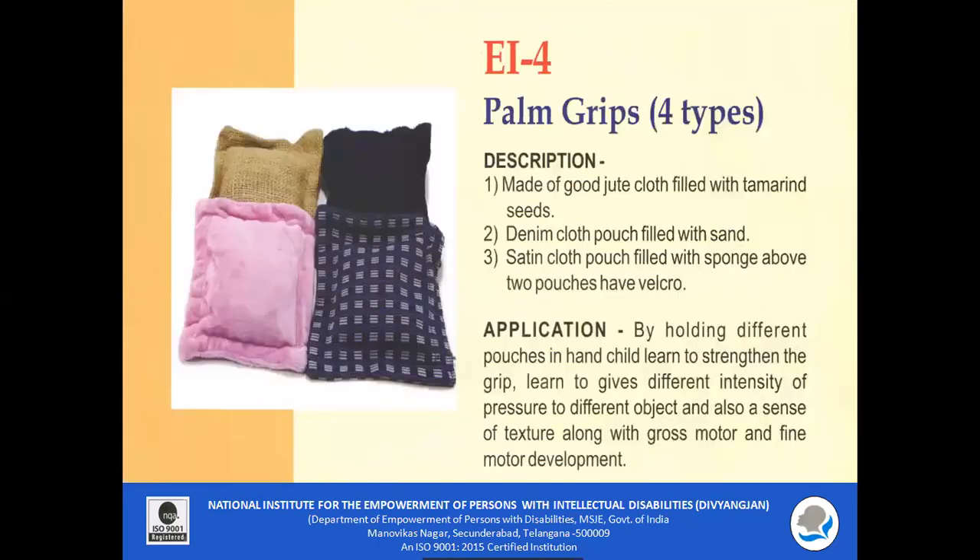EI 4 Palm Grips: These palm grips are made of good jute cloth filled with tamarind seeds, a denim cloth pouch filled with sand, and a satin cloth pouch filled with sponge. They have velcros which can be attached. The child holds different pouches to learn to strengthen the grip, apply different intensities of pressure to different objects, and develop a sense of texture along with gross motor and fine motor development.